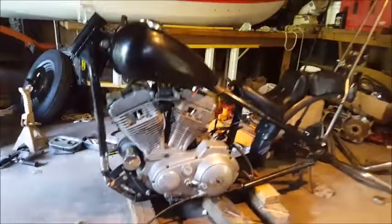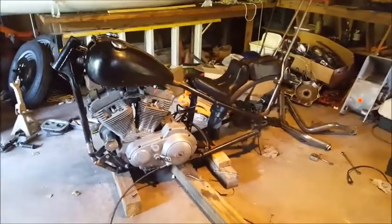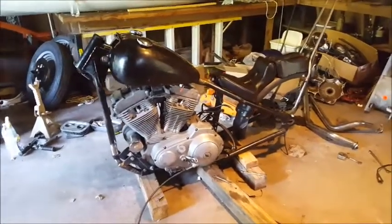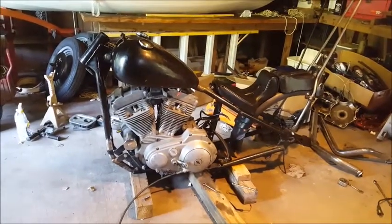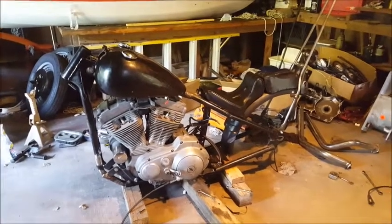We did a little bit of fabrication. Right now the bike is not put back together yet, and I've decided to do a few changes as well as changing the geometry of the frame. Right now it looks like the frame has about a 35 to 40 degree rake — more probably closer to 40 degrees — which seems very comparable for a 10-over front end.